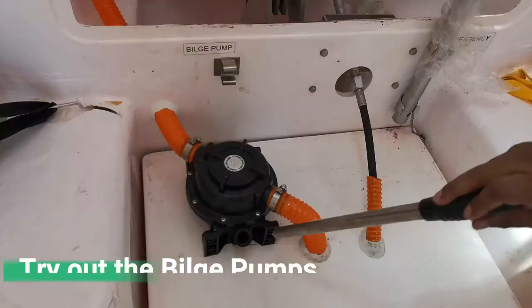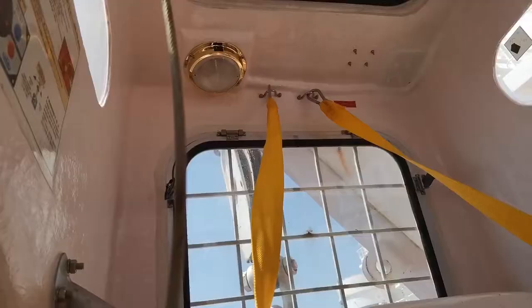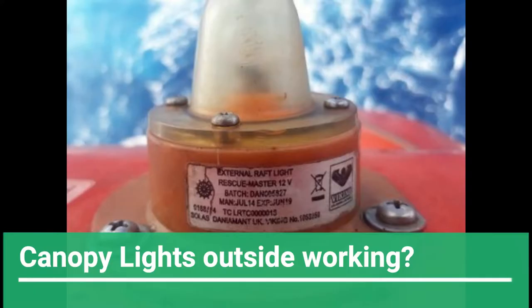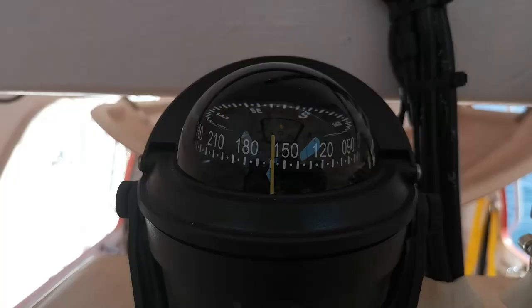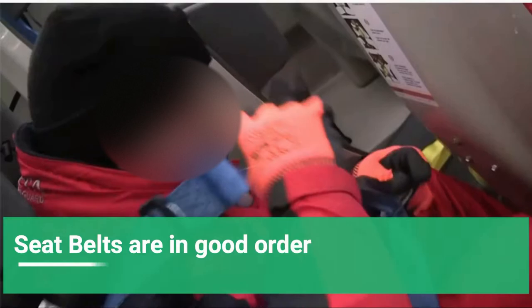The bilge pump is working fine — the diaphragm often gets cracked here. Cabin lights are working properly. Also confirm that the canopy lights outside are working. The magnetic compass inside should be free of any air bubbles, and seat markings should be clearly indicated. Check and confirm that the seat belts are in good condition and they fit properly.